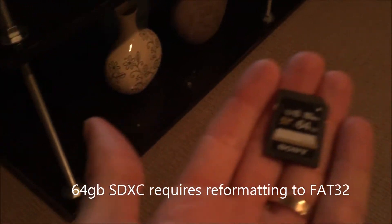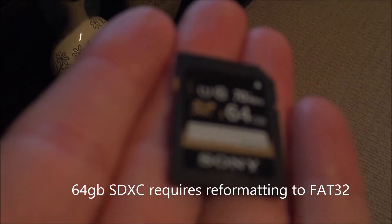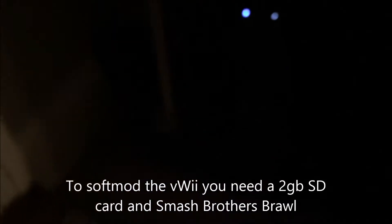So I started to look into it and actually found out there is a way to do it, and it's really simple. It only requires something as simple as an SD card. So I've got Smash Brothers for the Wii here. I'm going to go ahead and plug this in and kind of show you what I mean.